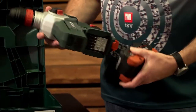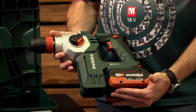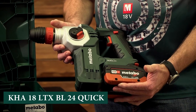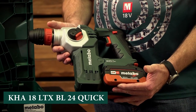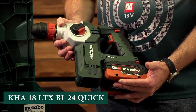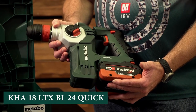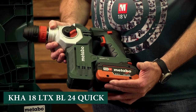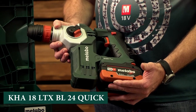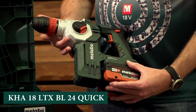Putting a battery on this gives you the complete size of the machine. Looking at the designation: KHA 18 LTX BL 24 Quick. KHA is combi hammer; A stands for a German word for cordless; 18 being the 18-volt platform; LTX is the most powerful motor we have; BL is brushless motor; 24 meaning maximum capacity in masonry of 24 millimeters; and Quick refers to the quick chuck in front.